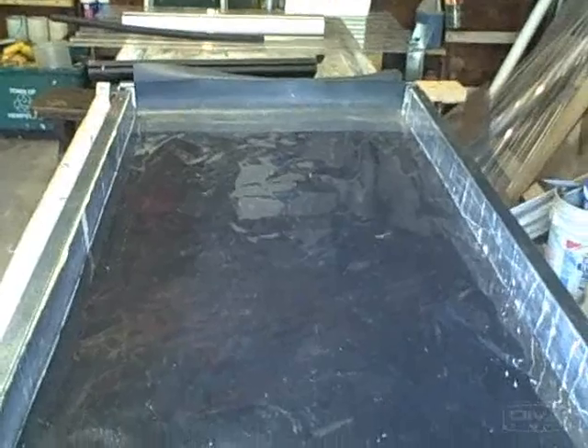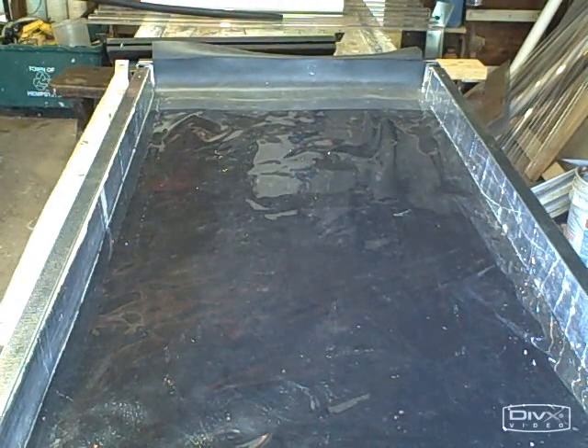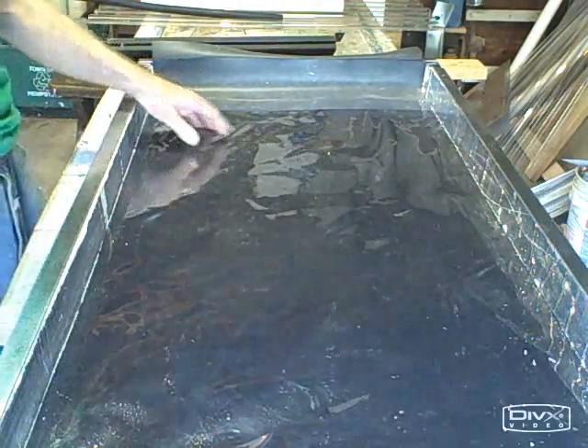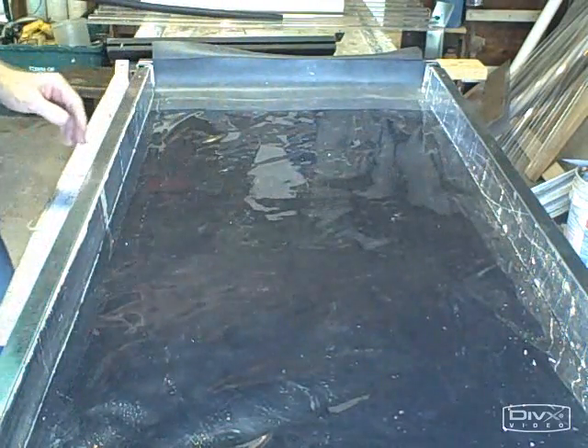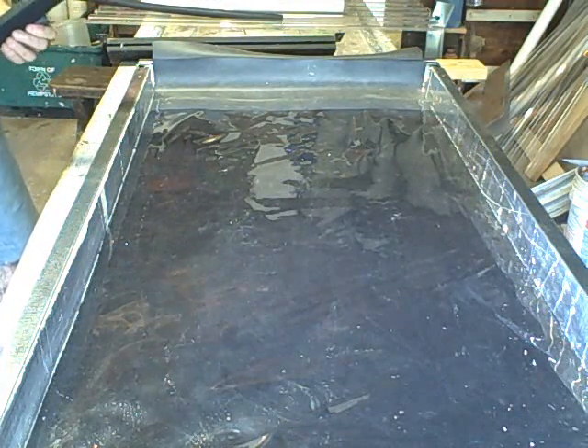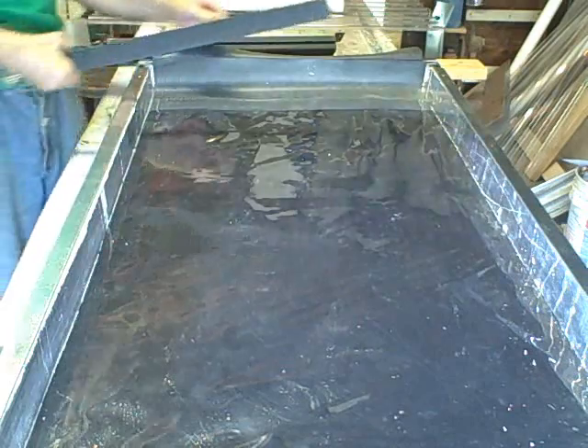We've just assembled the trickle-down mat, which consists of an underlayment, polyester felt, and the inner film on top. Now the next thing we need to do is finish assembling the trickle-down chamber.